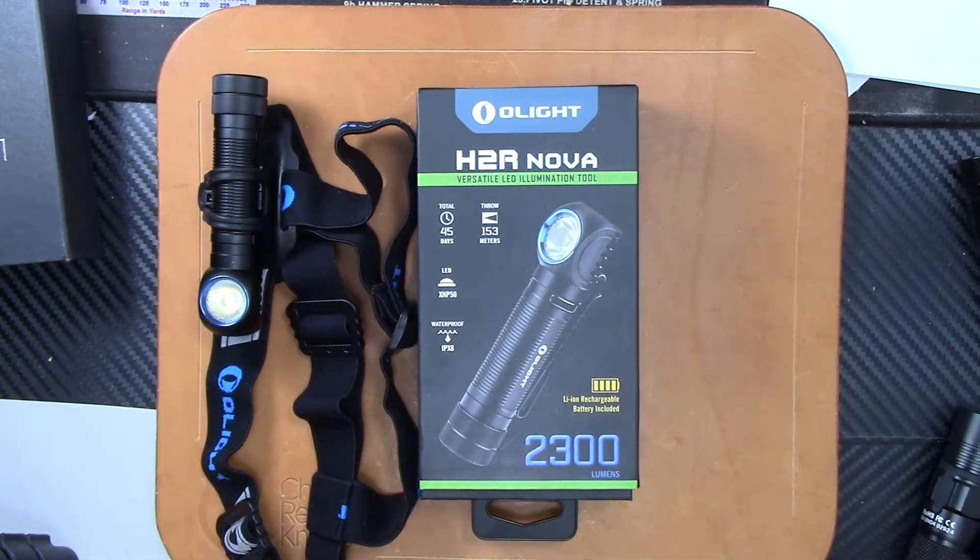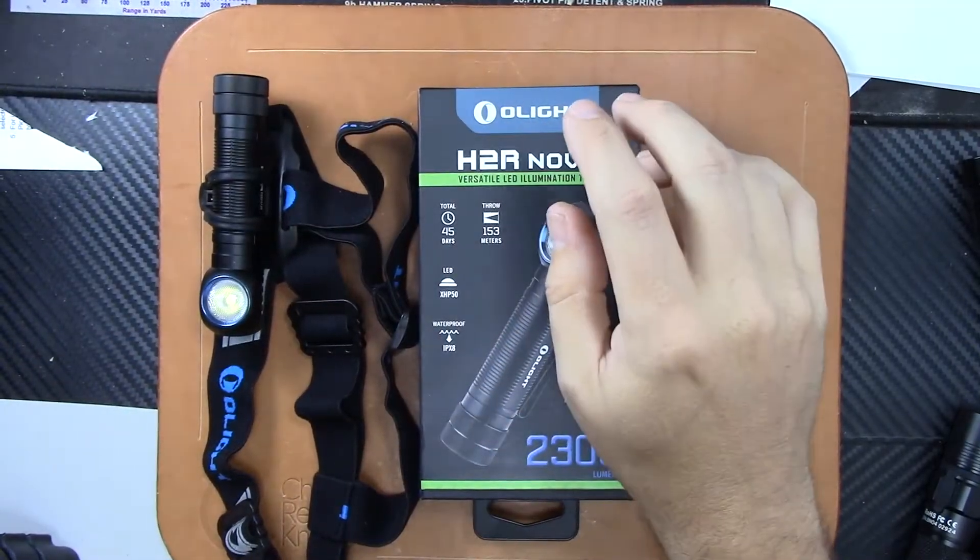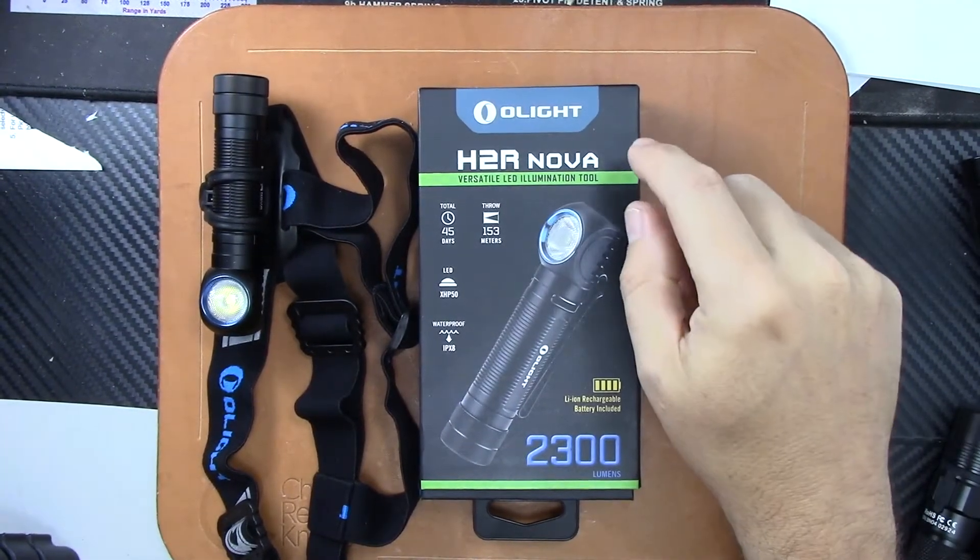What's going on YouTube? Coming back at you with another Olight product. It's been a while since we did something with Olight, and this is a new item for them this year. This is the H2R Nova headlamp.